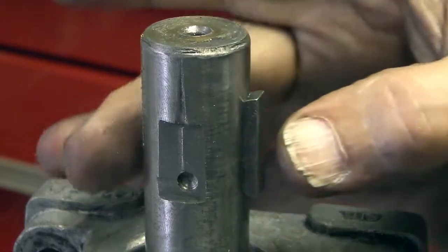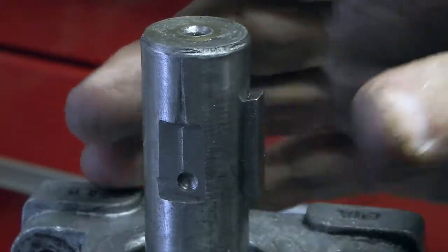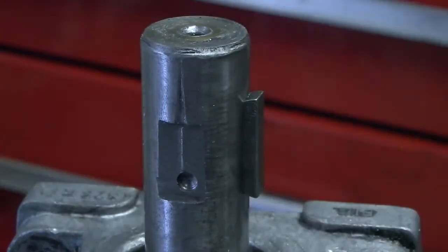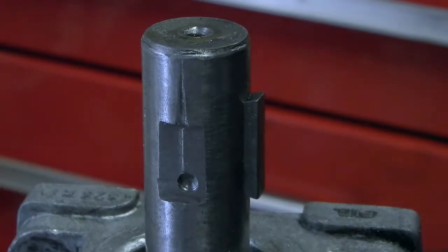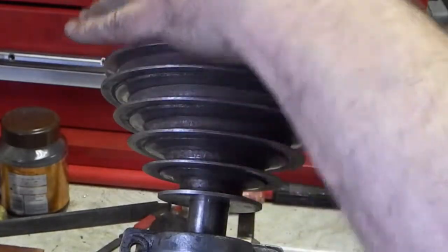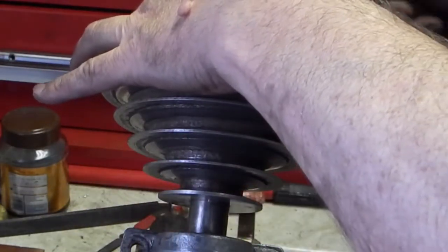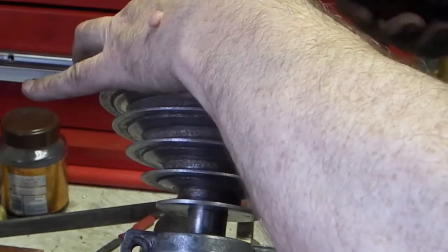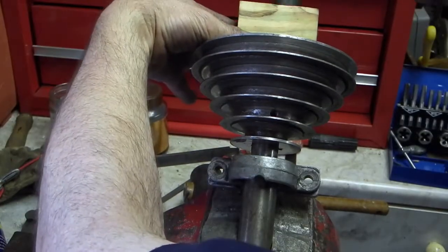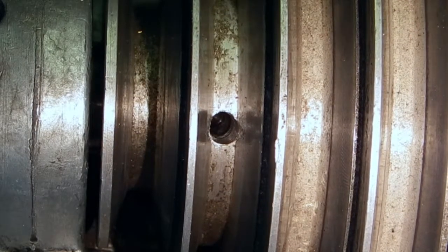The next thing I've done is put the Woodruff key back in — I did that just by putting some vise jaw protectors on and using the vise to squash it back into the slot. So all that remains now is to put the pulley on. I'm just tapping the pulley on — I've got a block of wood on the end of the pulley, holding the shaft in the vise with some lead jaw protectors and just tapping. I've pushed the pulley on until it lines up and I've spotted the flat.